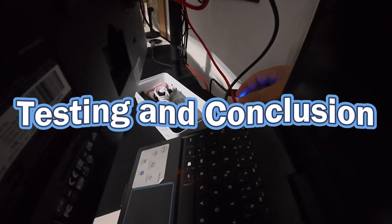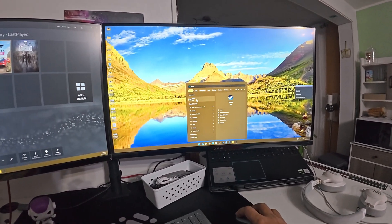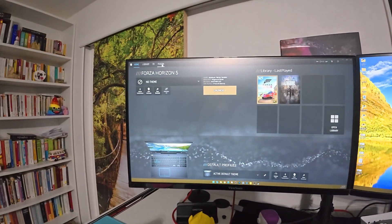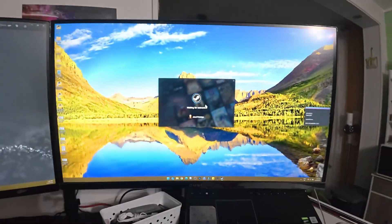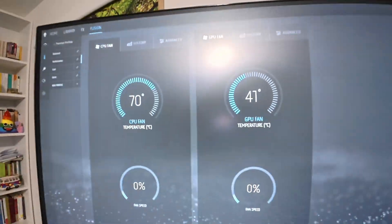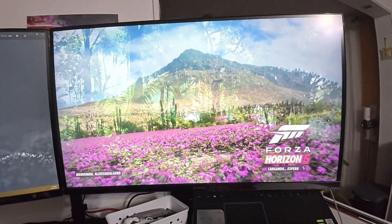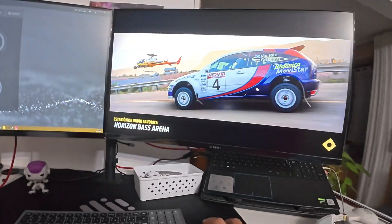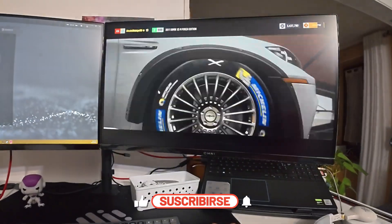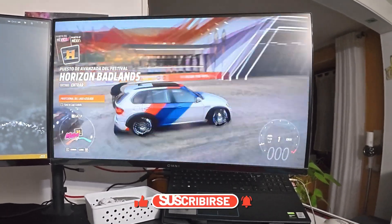Testing and conclusion: power on your laptop and run some demanding games or stress tests to monitor temperatures. Compare temperatures to before the repaste — you should notice a significant improvement. That's it! You've successfully replaced the thermal paste on your Dell G3. This should improve performance and reduce overheating. Remember to consult your laptop's service manual for specific instructions and always exercise caution during disassembly. Thanks for watching — if you found this video helpful, please like and subscribe for more tech tutorials. Let me know in the comments if you have any questions. Happy gaming!